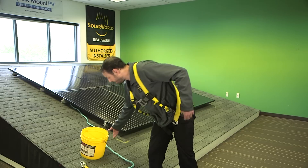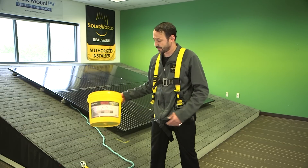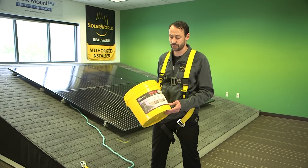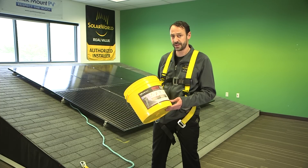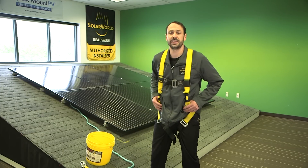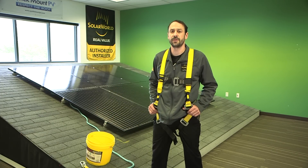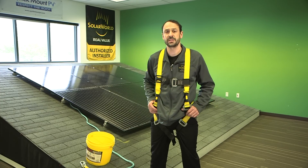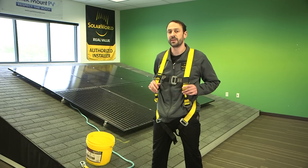Here we've got our fall protection system. We've purchased a 'safety in a bucket' from a big box store or a local safety supply house, and it comes with everything that you need. You need to wear a fall protection system if you're exposed to a six-foot fall hazard or greater. Here in the training room we're not going to be exposed to a six-foot fall hazard, so we're not going to be wearing this safety gear.